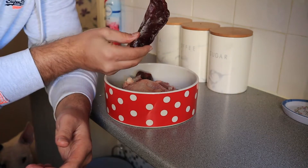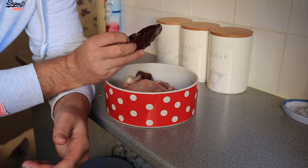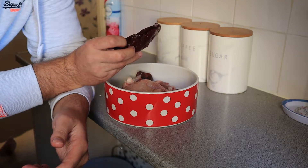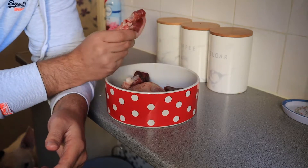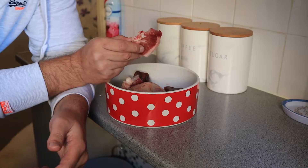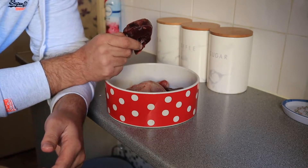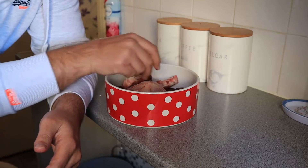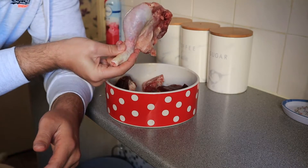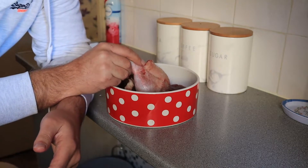So that's ox liver — I change that between pig and lamb liver. The pork I change between pork and beef, sometimes lamb if we can get it cheap enough. That's ox heart and I change that between ox heart, pig's heart, and lamb's heart. The chicken just stays. You want to aim for 10% bone, 10% offal, and 80% muscle meat.